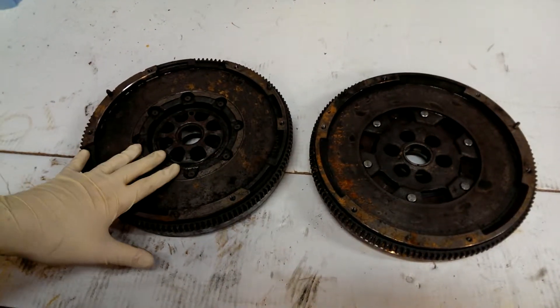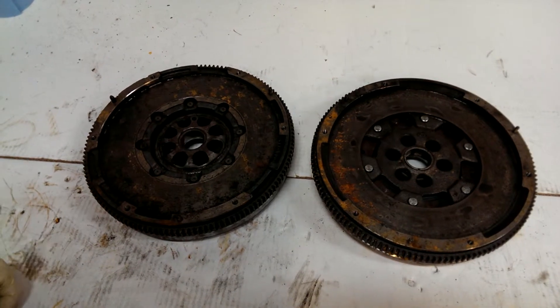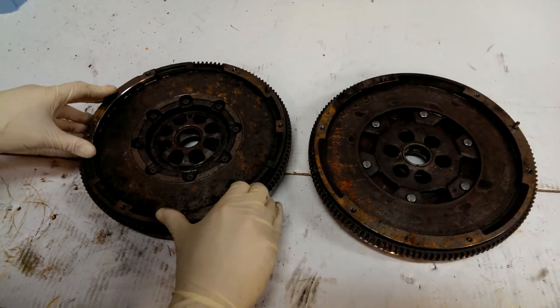We have two flywheels — a Sachs and a LuK — both about 100,000 miles on them, both taken off cars. You can see the dual-mass features on the Sachs.